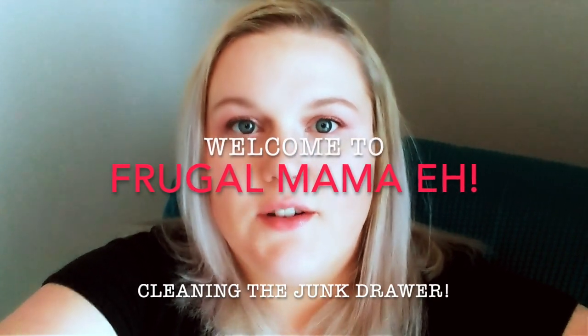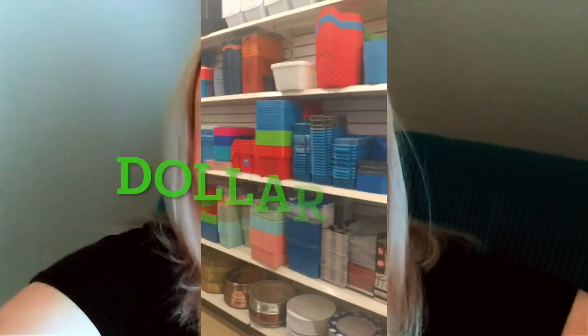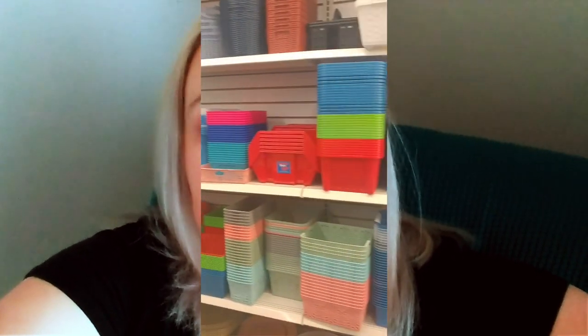Hi guys, it is Heather from Frugal Mama. I'm doing a video of cleaning my junk drawer — it's my kitchen drawer that has all my utensils and cooking things like measuring cups. It's really messy, we just shove everything in. It's been on my list forever and I finally decided to tackle it. I spent less than $10 at Dollar Tree on organizational bins. It literally took me less than five minutes — ridiculously easy.